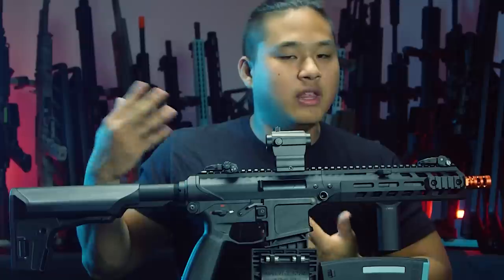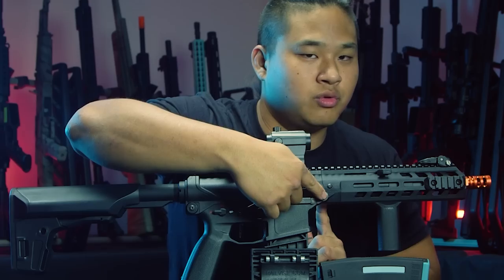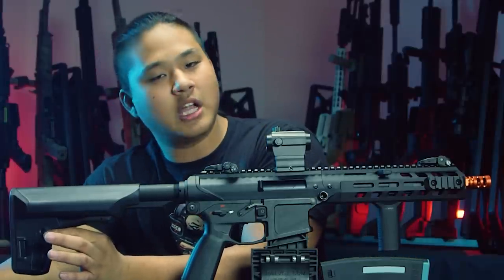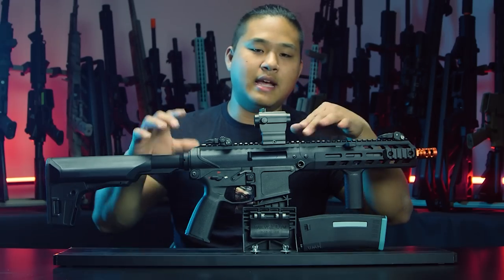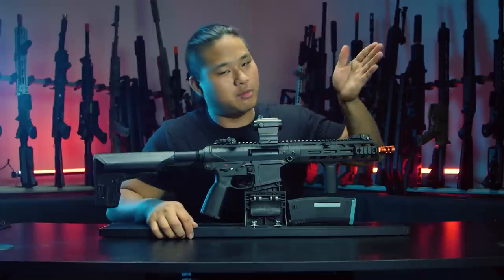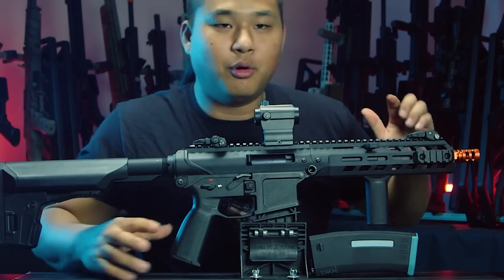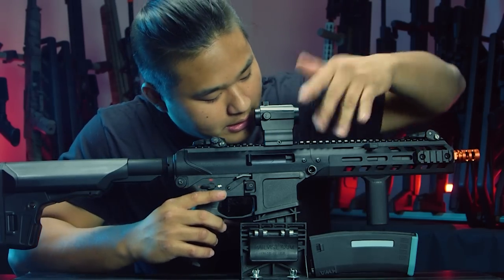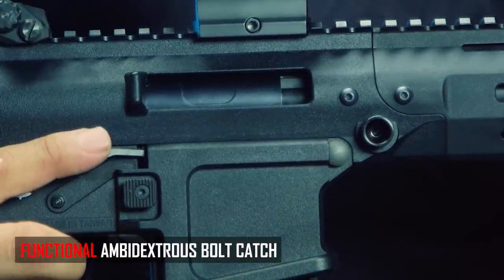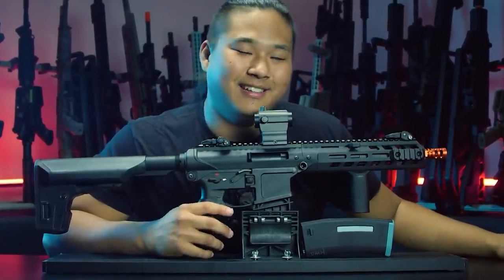To attach the QD mounts, you take a hex key and unscrew either the body pins on the rear or the front, then screw the mounts in to use a QD sling. The PTS stock also has QD mounts, so you can run a two-point sling either on the front or rear of the gun. The bolt catch is actually functional — when you move the bolt back you can lock it in place, and it's ambidextrous. However, you can't access the hop-up that way, so kudos for a functional bolt catch, but maybe only half-kudos for that oversight.